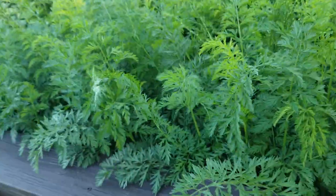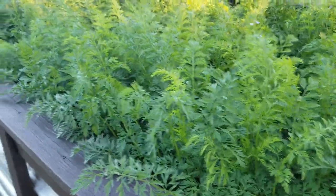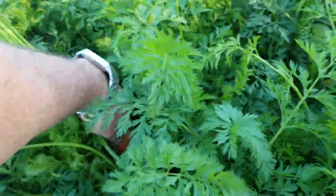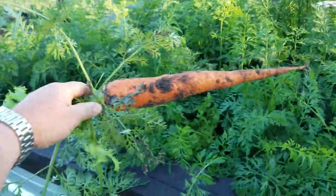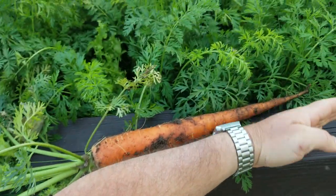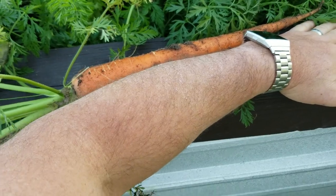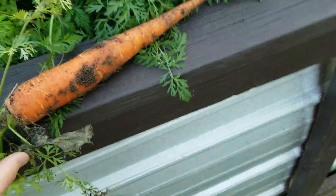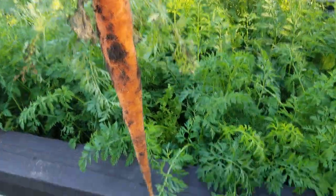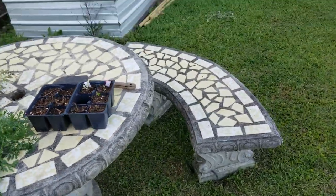When we want salad or lettuce we come over here and thin some of it out, but the carrots are doing pretty good. Let me just pull one up and show you how they look. Look at that — that carrot is almost as big as my arm! I get some really good results with this dirt, and we'll probably take that in and juice it.